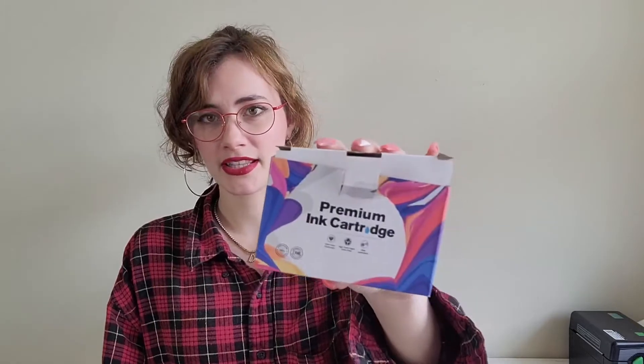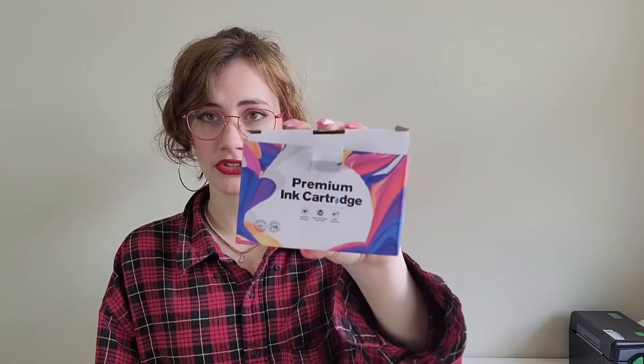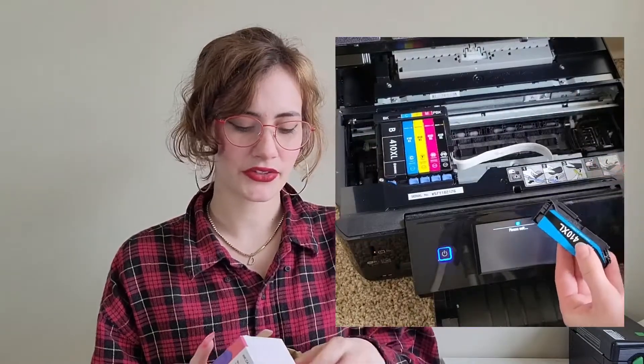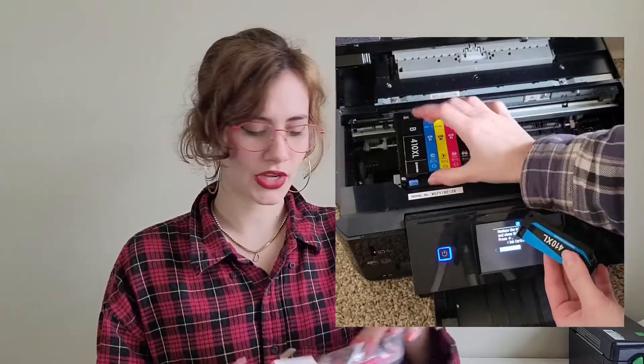I really trust the Easy Ink premium ink cartridges. These are for the 410XL size, so make sure that that is actually the size that you need for your printer. The installation process was seamless and really easy — I have known how to do it for a while.